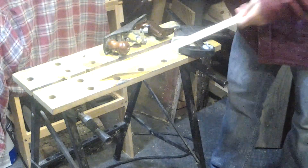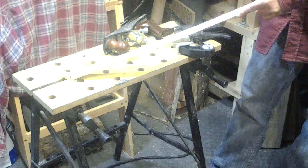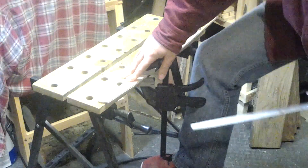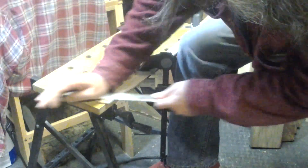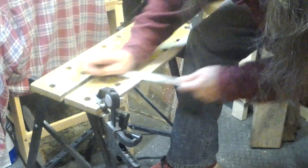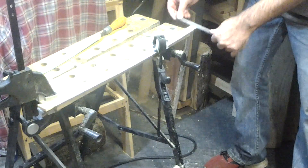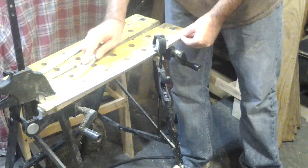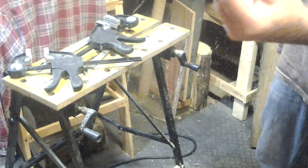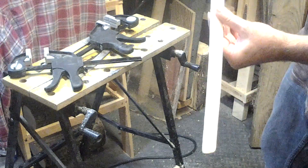And repeat it on the other side. Now we'll start shaping the bevel. Got the filing done, got the bevel on, and I think it looks pretty good — even pretty uniform. Do some light sanding, and then we'll start working on the handle.